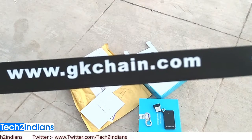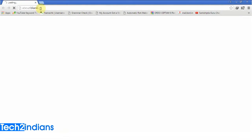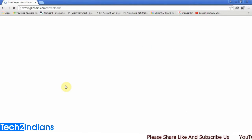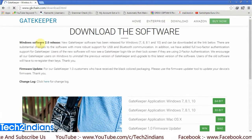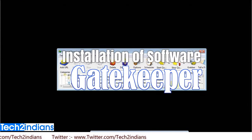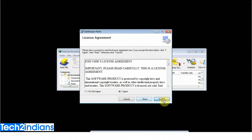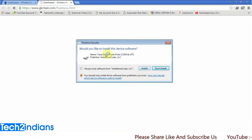You will get all the drivers from gkchain.com. To download the driver, enter the URL gkchain.com/download and hit enter. You will get the official site of Gatekeeper where you can download the driver as per your PC system. If you use Mac OS you can download the Mac driver. I will be installing the Windows driver right now.